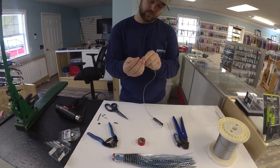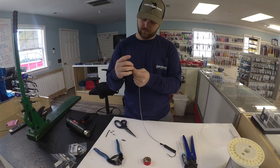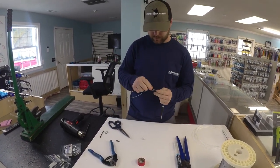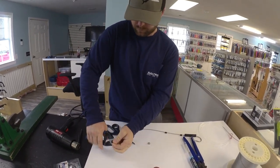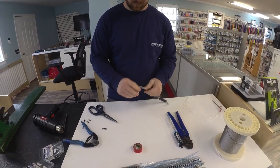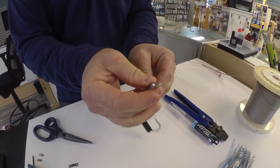Take your next two crimps and slide them onto your wire. Let one go all the way down. Bring your thimble over here and go ahead and form your eye at the end. I like to put a little bit of bend in the thimble so that way it's not sitting on the corner of the cable where it pinches down on the crimp.